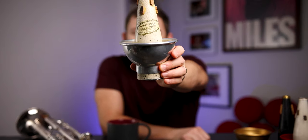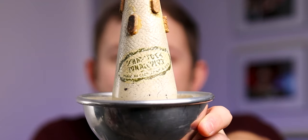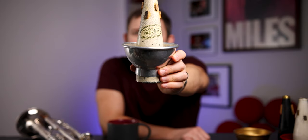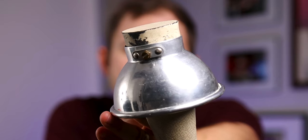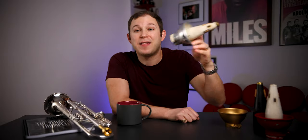The first mute we're checking out today is the oldest — an original from the 1930s. Check out the label: it says Shastok and then Cleveland, Ohio. If you can find a Shastok that says Cleveland, Ohio, you know it's one of the old ones. Now check out the bottom. This is very unusual — look at the very bottom of this mute. You see how there is a screw going into the side? That is the original design they put on this mute.